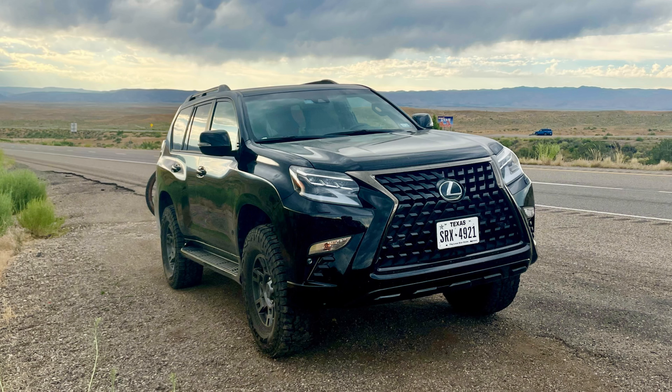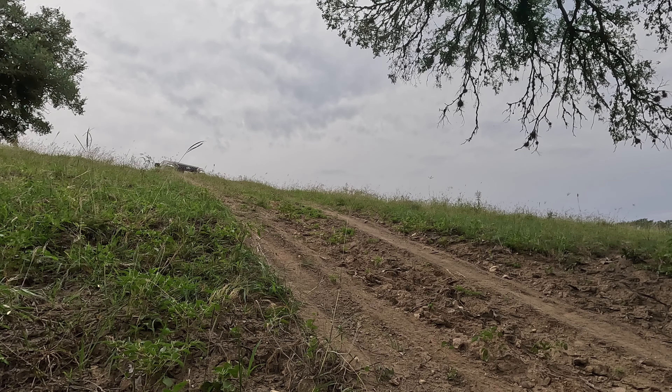Even though the look of the GX itself didn't change, its new stance is enough to make me look back every time I leave it. This setup has been excellent and there are no more mods that would be an absolute necessity for me, but that's not to say I won't consider doing more to this car in the future.